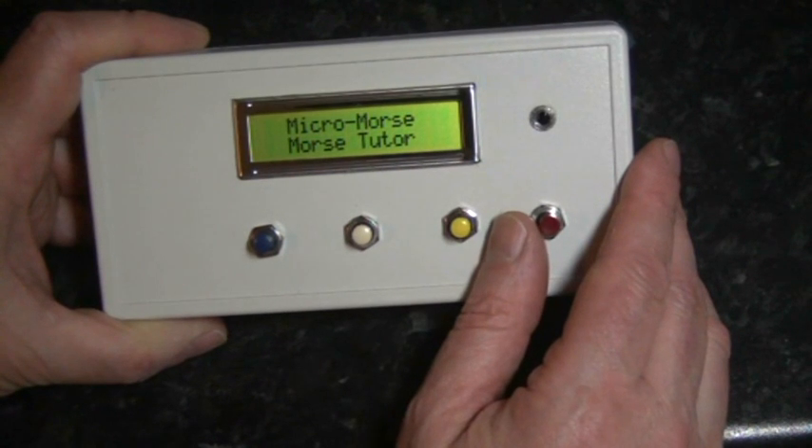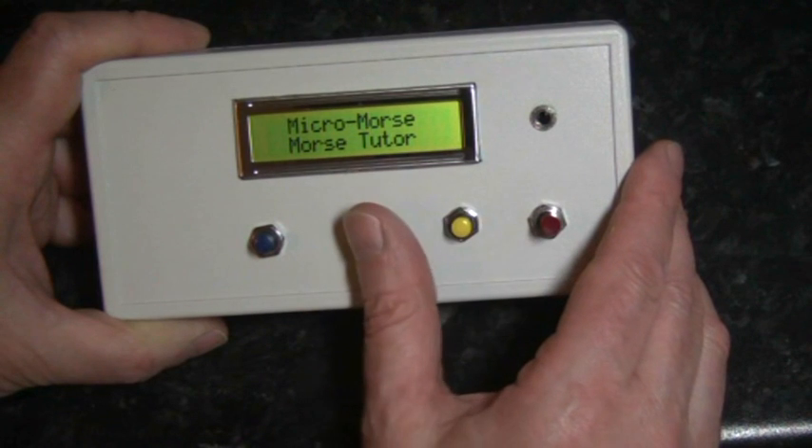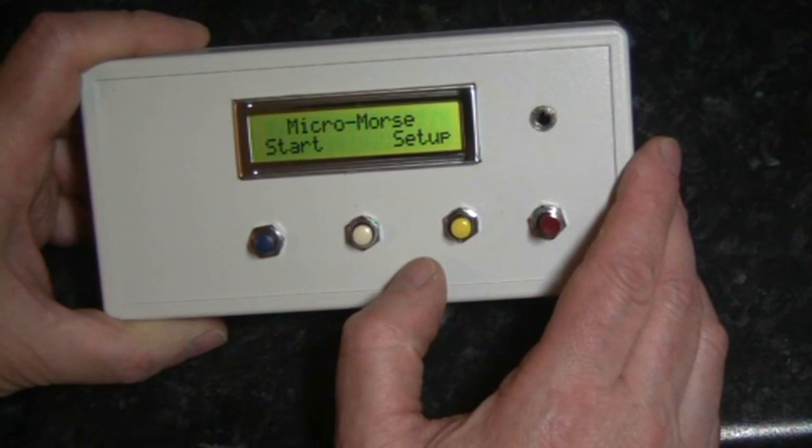This is a demonstration of the MicroMorse Morse Tutor. Having powered the unit up, pressing the center button brings up the startup screen.